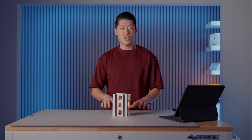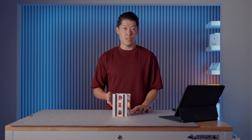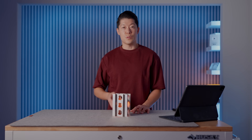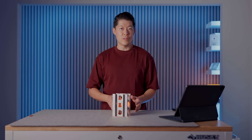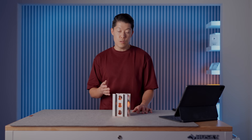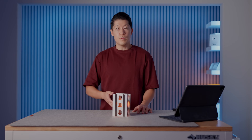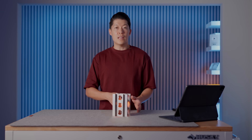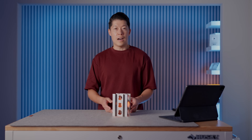I was originally going to share this design, but last night I did a reverse image search and it turns out it's made by a studio called Luft Tanaka Studio. I'm not the type of person to steal other people's designs, so I'm not going to share it. But I think it's fun and educational to reverse-engineer things we appreciate, and I hope this exposes people to Luft Tanaka Studio.